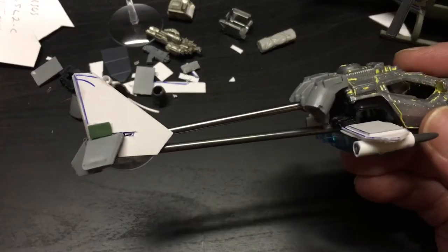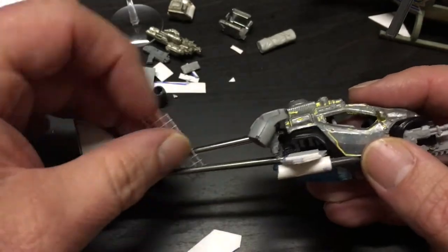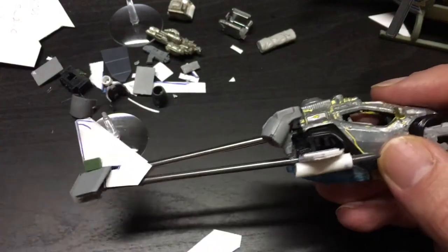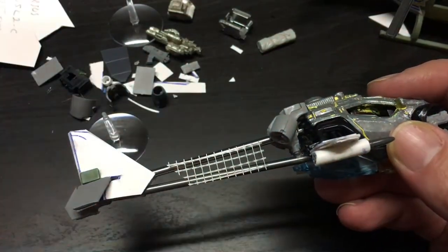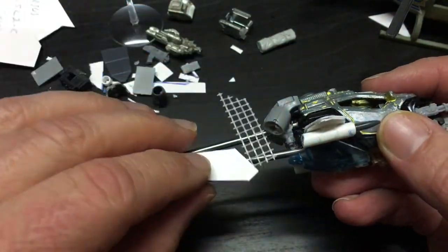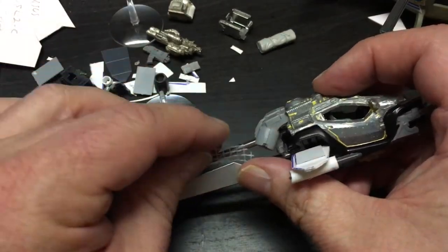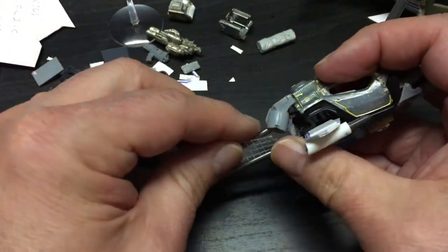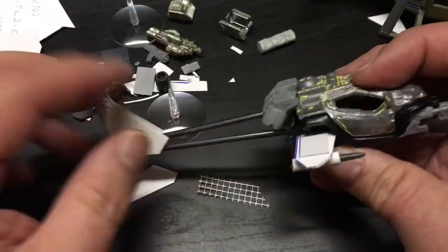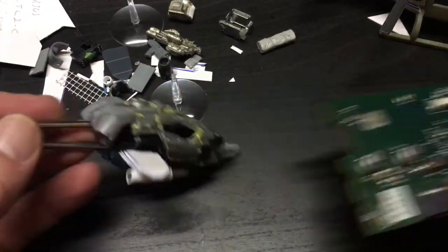For the side panels, I originally was just going to leave the bars the way they were, but they looked a bit funny. Then I thought: what if I make it look like this thing is being repaired — it's battle-hardened, it's been in service, and some panels have been removed so you can see the structure underneath? I was using some mesh to figure out how to make that happen.